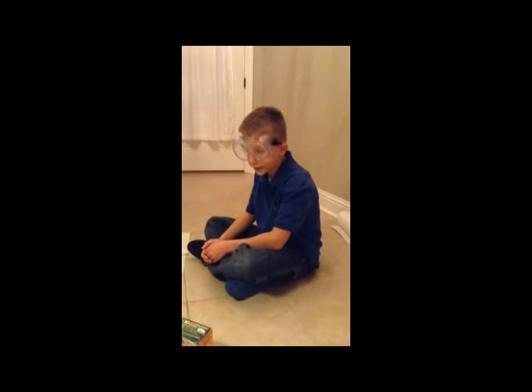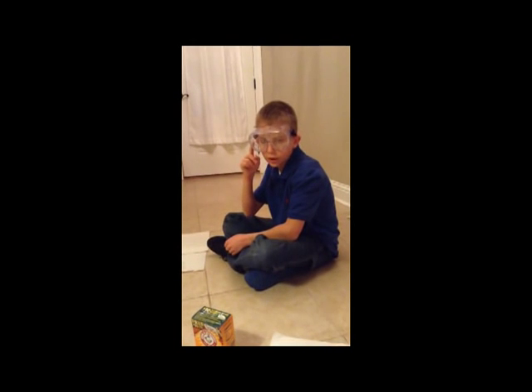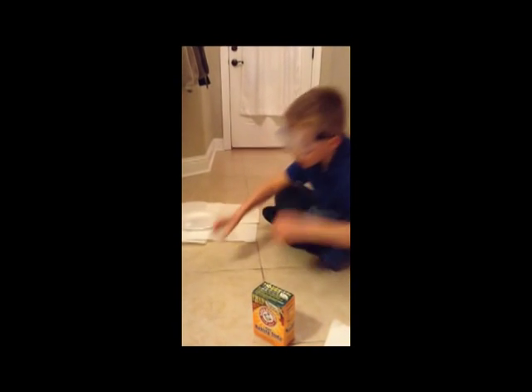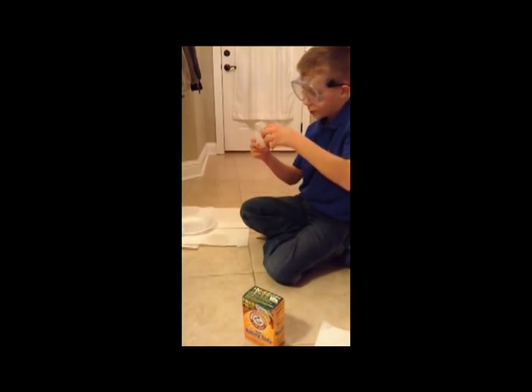Today I will be showing you how to do a film canister, baking soda, and vinegar rocket. First thing you'll want to do is put on your safety glasses, which I already put them on. Then you'll want to take your film canister and take your vinegar — doesn't matter what kind — fill one to two centimeters.